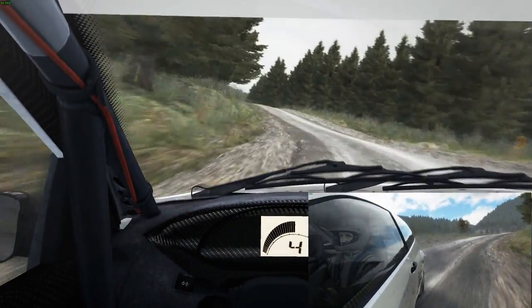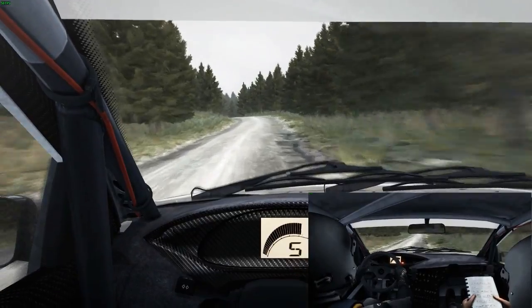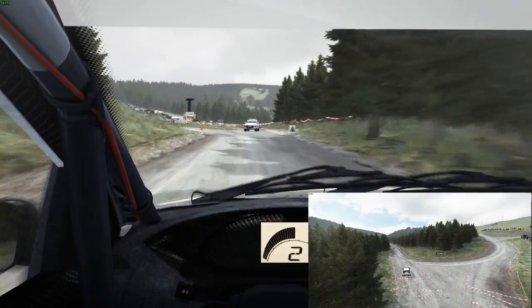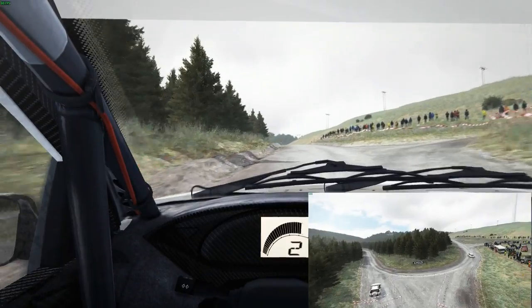And right 6 half long, and left 6, and right 6 80, caution right 6, 60 turn, open hairpin left, keep left over crest.